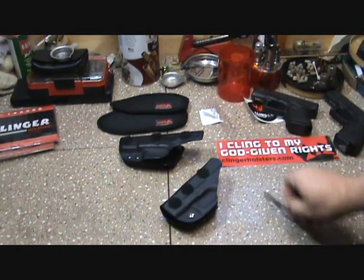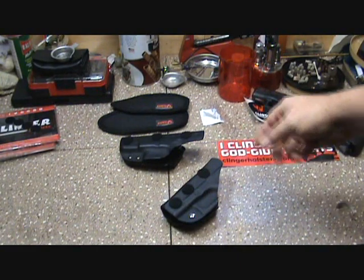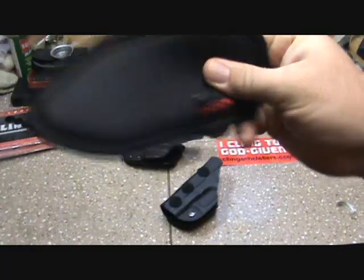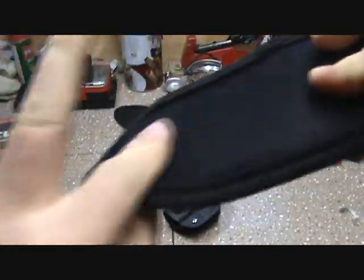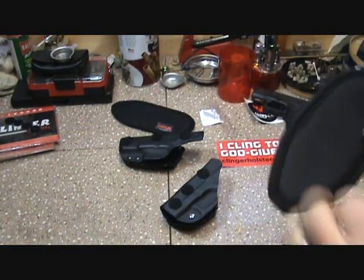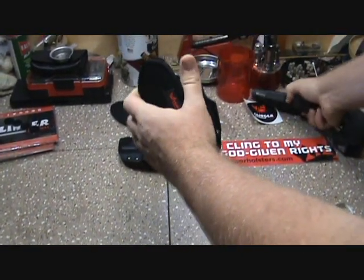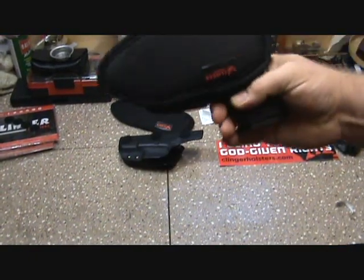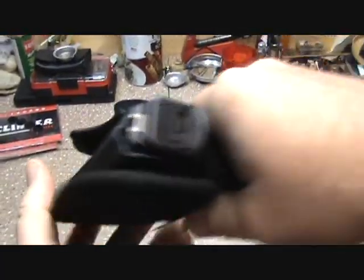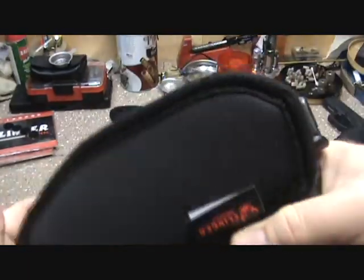One thing I like is they include multiple dots so you can add them to multiple different holsters. Basically it's like a neoprene pad — velcro on one side and a cushiony pad material on the other. You just add it on. Like I said, I'll carry each one independently for a week and give my honest feedback.